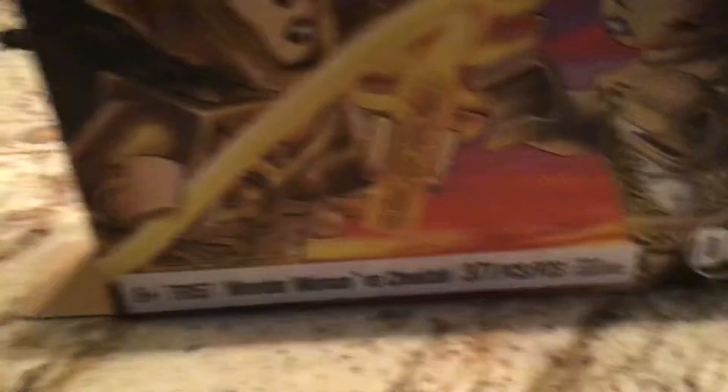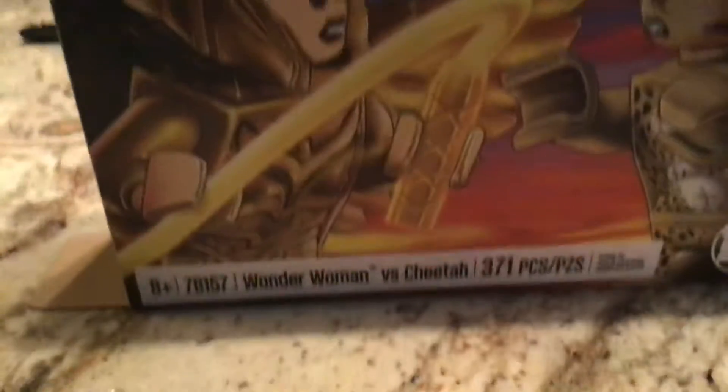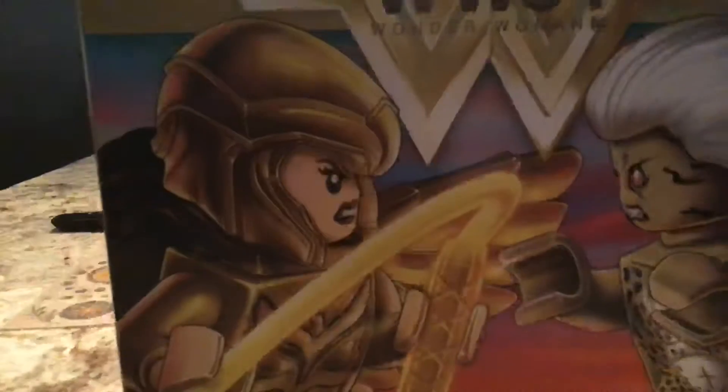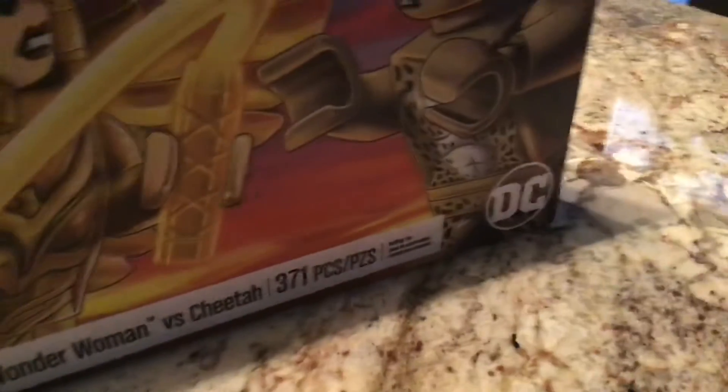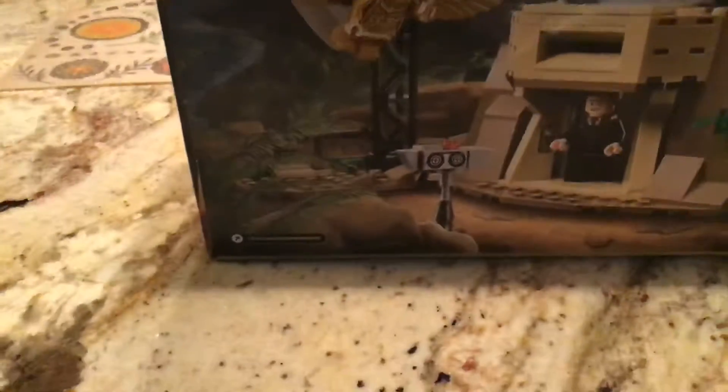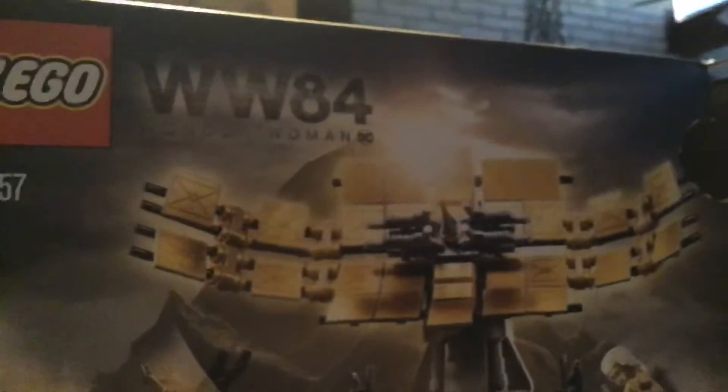Now let's look at the packaging. It is amazing — it's basically a two-sided box. We have Wonder Woman, Cheetah, all the info, and a little picture of all the minifigures. On the other side there's the logo and a little fight scene going on, and up there it says Wonder Woman 1984.